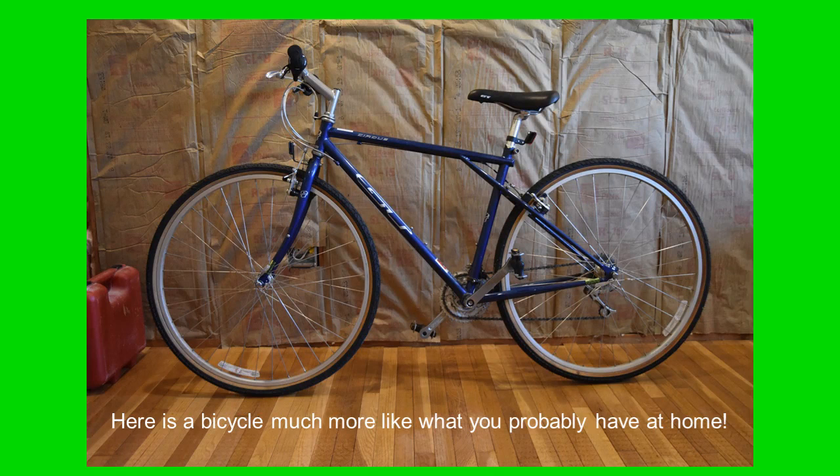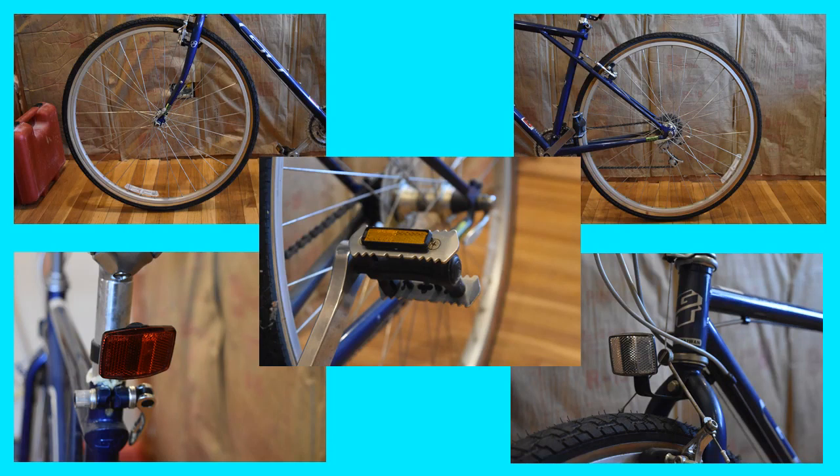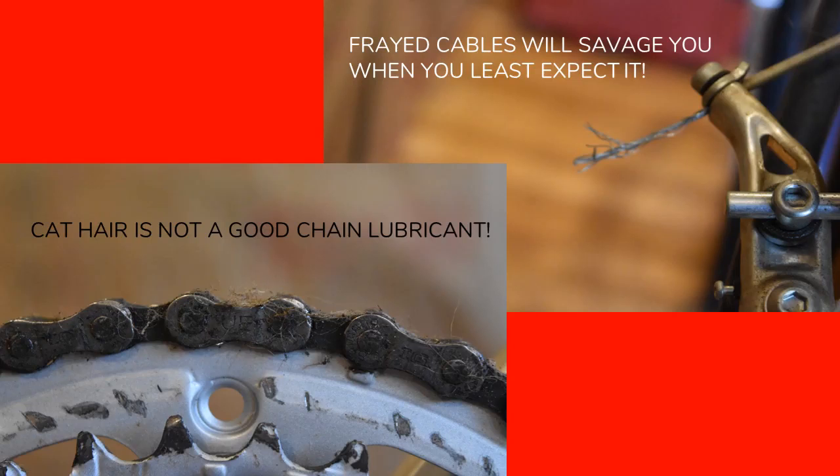Now this bicycle is much more like what you've probably got at home — much more like the condition you're going to find after it's just been sitting around. This bike looks great, like you could just hop on it and go. It's got all of its reflectors — front wheel, back wheel, rear reflector, front reflector, all the reflectors on the pedals are there. But wait, let's take a closer look. There's a frayed cable on one of the brakes — especially if you're wearing bike shorts and you hit one of these, you're going to know it. Your skin will poke right on it like a needle. Also, believe it or not, cat hair is not a good chain lubricant. So these parts need to be taken care of.